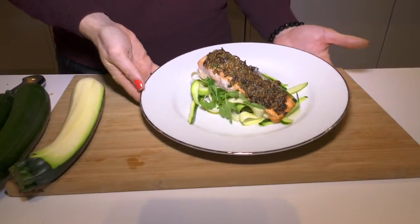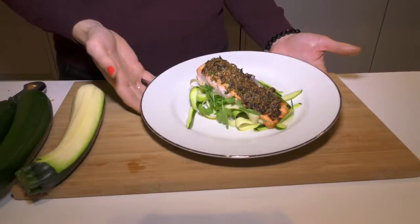And there you go — there you've got your walnut and parsley encrusted salmon, ready to give your system a little bit of a break after the Christmas season.